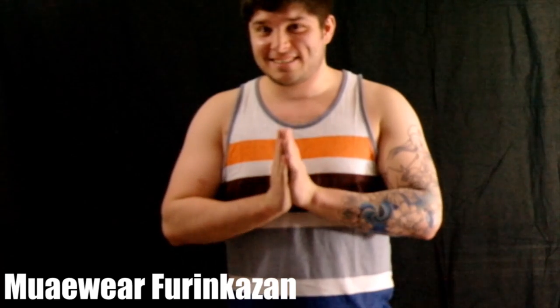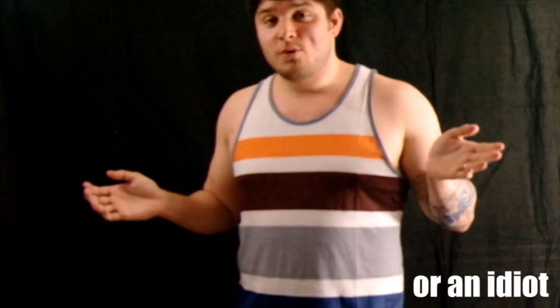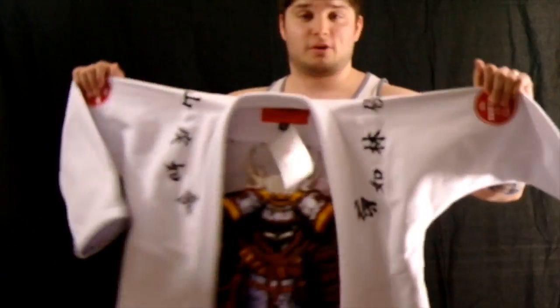Hey guys, Dan from GearReviews.net here. Today I got the Furenkazen by the Muae brand — M-U-A-E — from South Korea. I'm not totally sure how to say their name, but that's how I'm going to say it. They are a brand from South Korea, and they make some delectable looking kimonos.